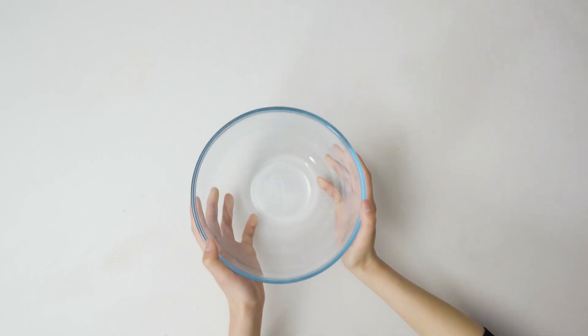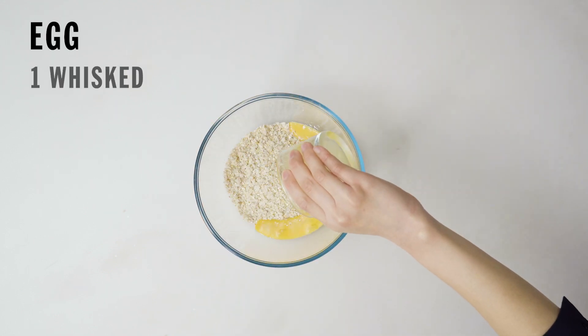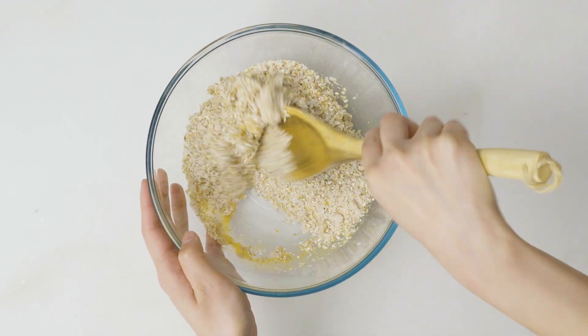Step two: turn out the mixture into a bowl and add a whisked egg. Mix well and bring together to form a dough.